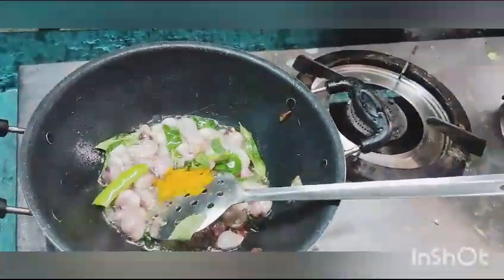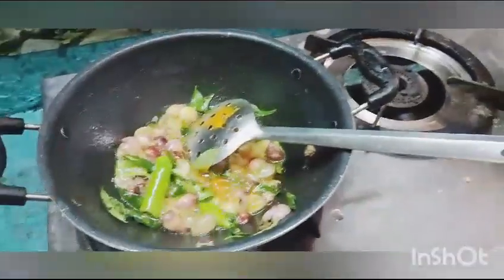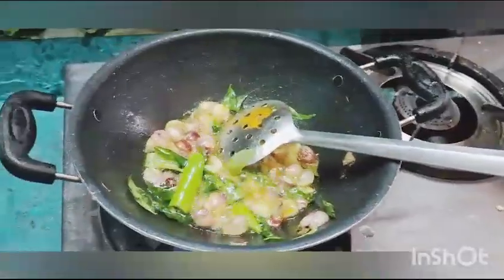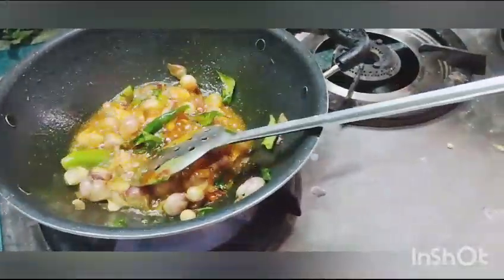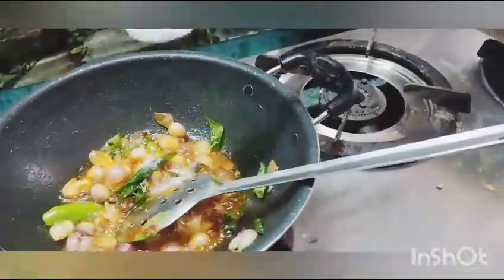And we will mix it in the eggs. After that we will mix the whisk in at a drink and we will mix it in the ingredients. For this gravy, we are ready for all the gravits.